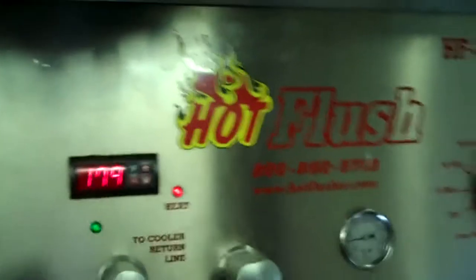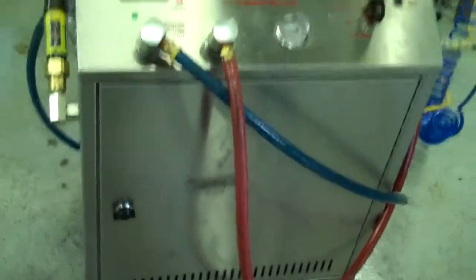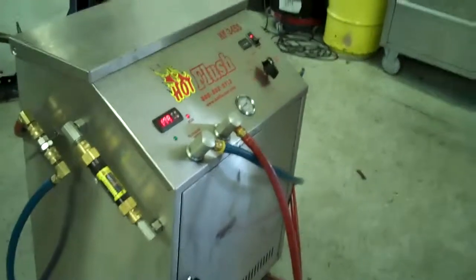It's heated fluid, and it gets all that metal and clutch debris out. This is a state-of-the-art machine — it just doesn't get any better than that. That's the hot flush machine, and that's what's going to be hooked up to your car to get all that contamination out of the cooler.